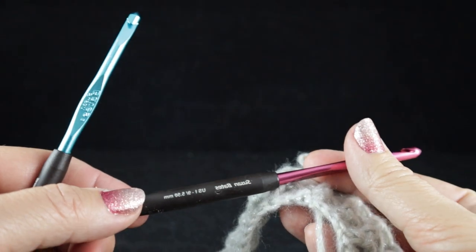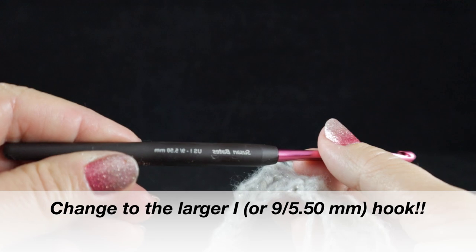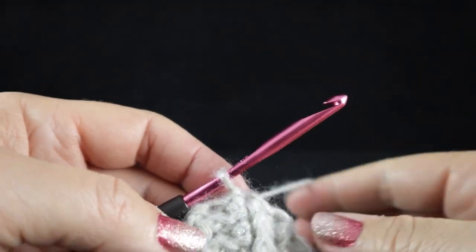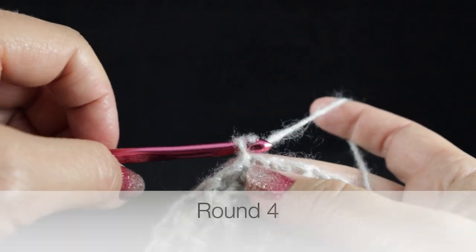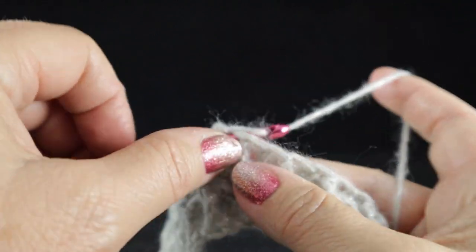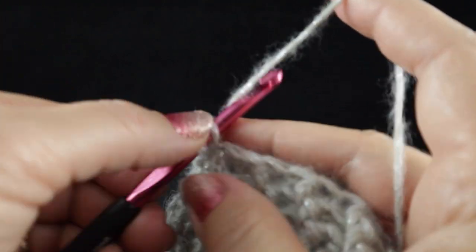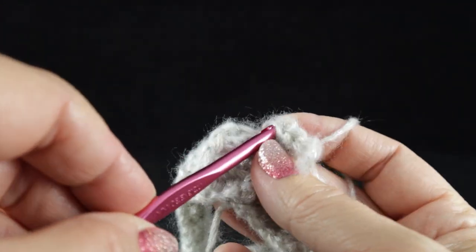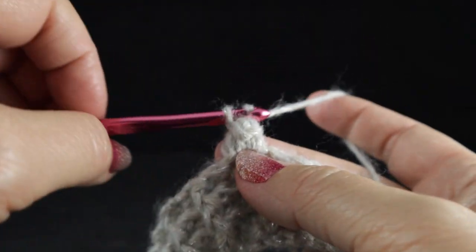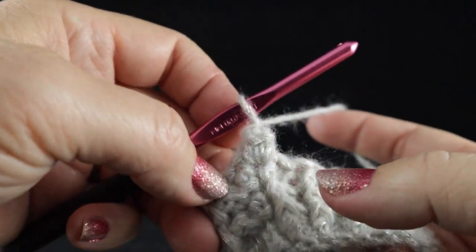As we begin round four, we're going to do something very important — change our hook from the H to the I or 9, or 5.50mm crochet hook. We do this because popcorns tend to pull a little tighter if you keep the same hook, so we remedy that by upsizing. Chain one. In the first stitch where we joined, we make our first popcorn by working four single crochets in the same space. Pull up a loop, insert the hook into the first of those four popcorn stitches, grab the loop and pull it through, then give it a chain. Make sure you don't pull the chain too tightly, because we'll be working into it as we go around.